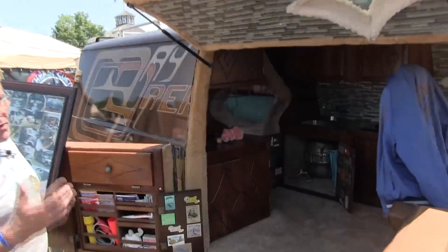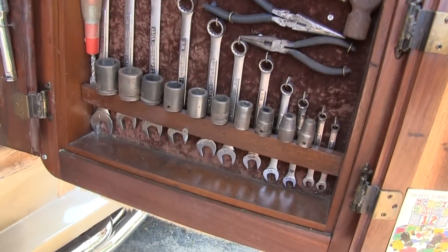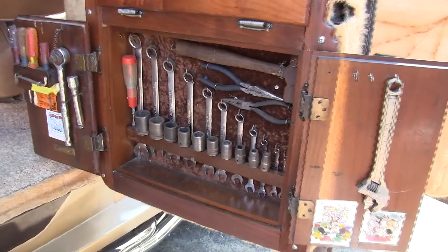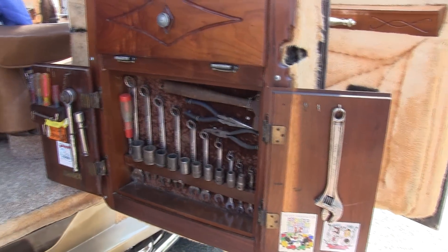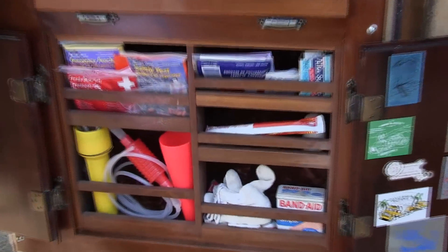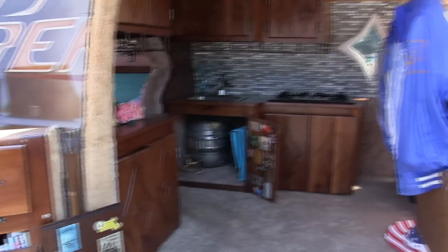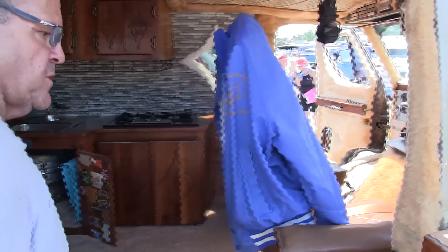Inside, it's all black walnut cabinets in the van — I've actually built the tool box into it. First aid kit on this side I built in. The original seats now have seatbelts with the new laws. Back then we didn't have seatbelts.